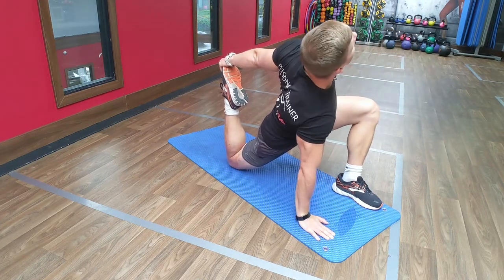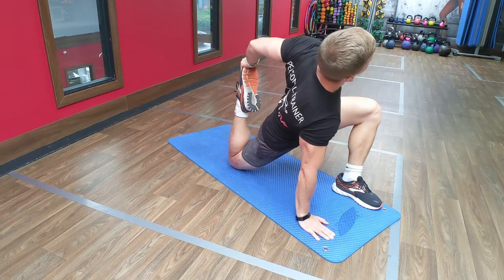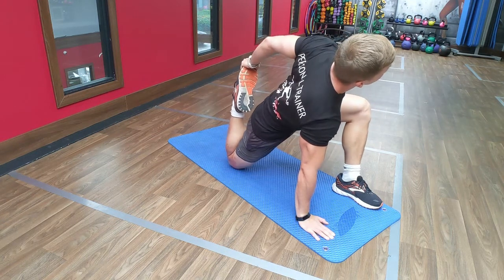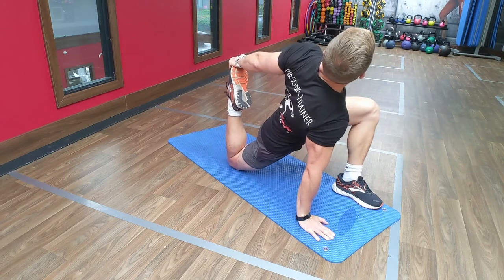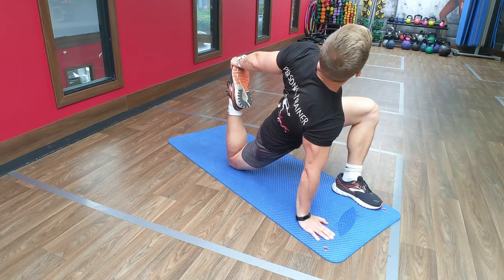Chest up and you can always pull that leg towards you or push in that hip towards the floor, and breathe, don't forget to breathe.